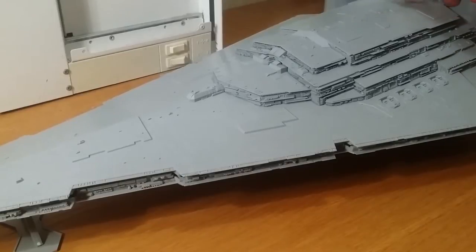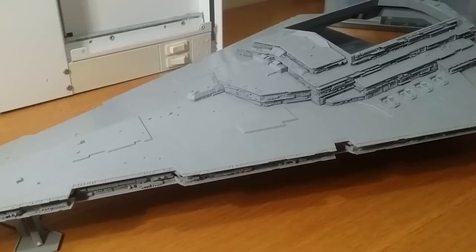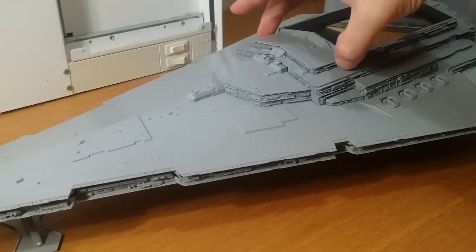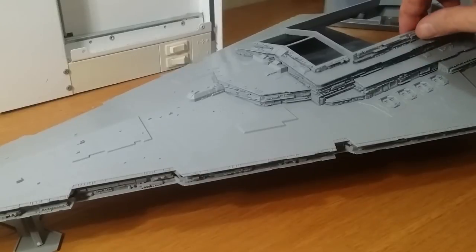I'm just going to show you what I've done. Most of this is still unassembled, so I've left sections off so I can work with them a bit more easily.